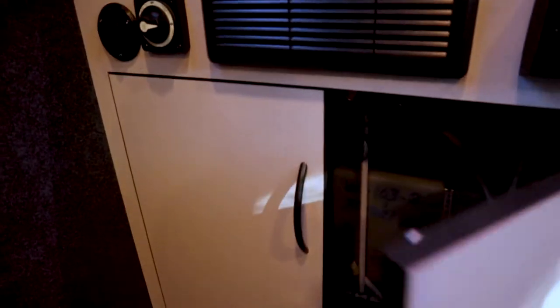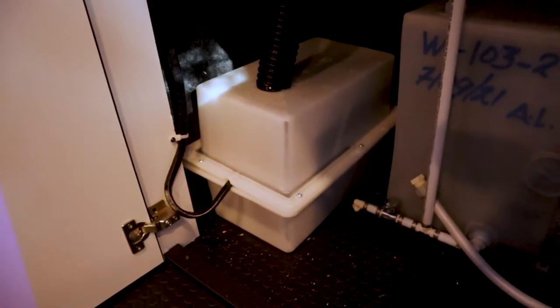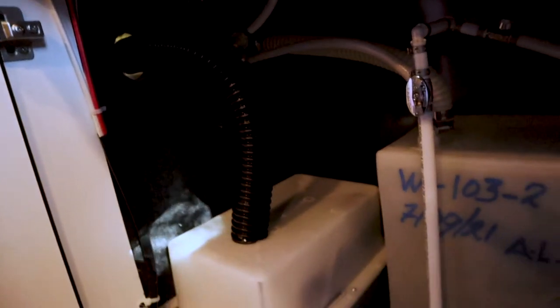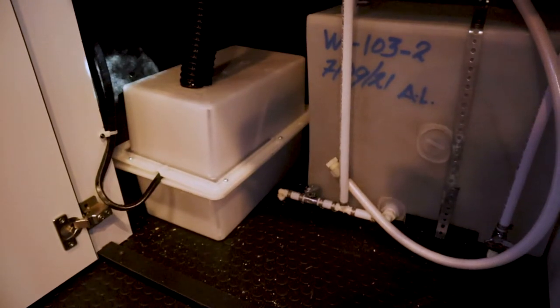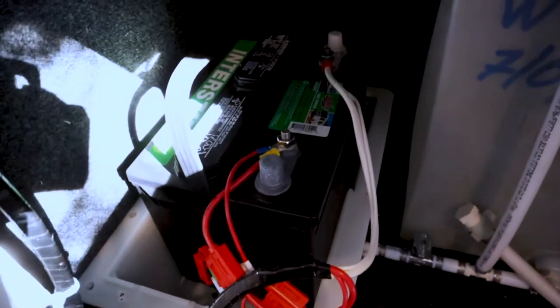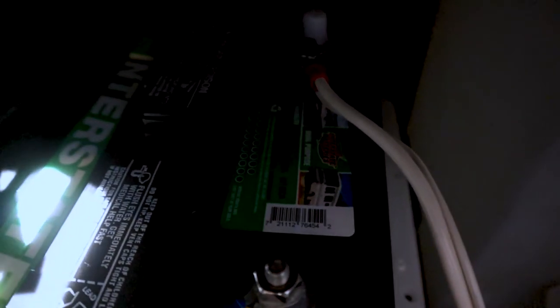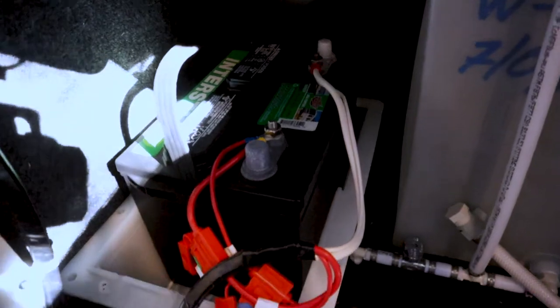Let's take a look under here — there you go. You have the water tank and a closed battery case. It's screwed shut and vented to the outside because they designed it for standard lead acid. Let me get a screwdriver and take that lid off. With the lid off, we can see it's an Interstate Battery — looks like a dual-purpose Group 24 lead acid battery.